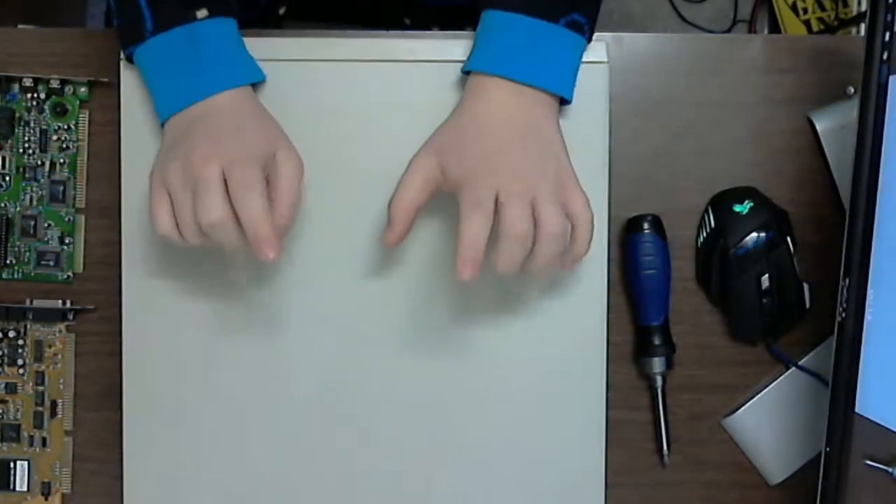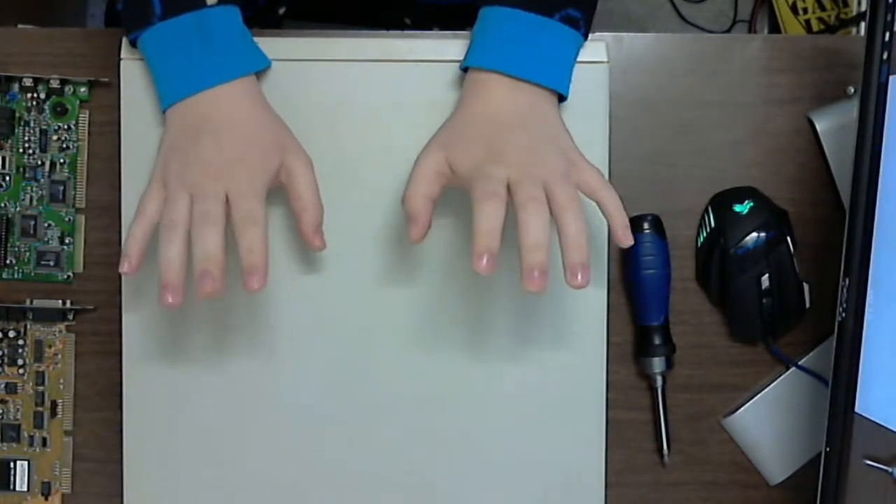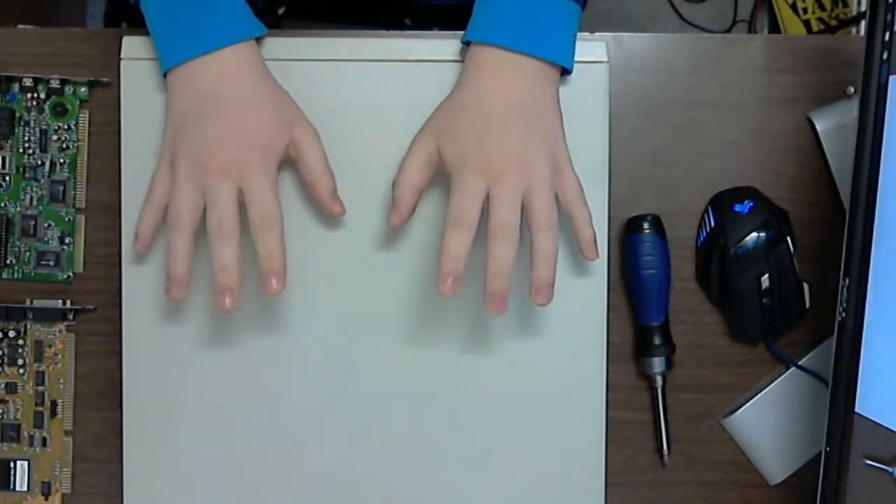What we have here today is a computer that was given to me by a relative. It is a Packard Bell Multimedia from the early 90s — early to mid 90s, I suppose.